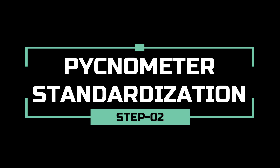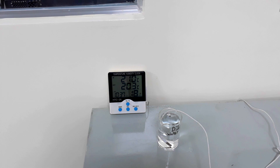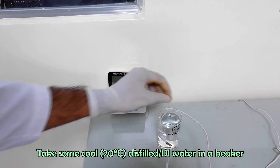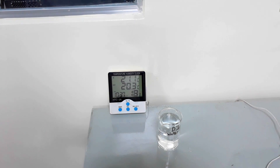In this step, we will standardize the pycnometer. Cool some deionized water at 20 degrees Celsius, then heat the water on a hot plate for boiling.